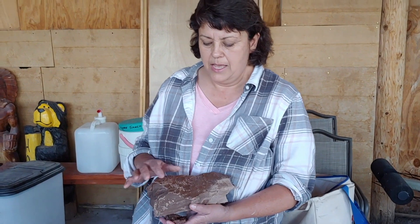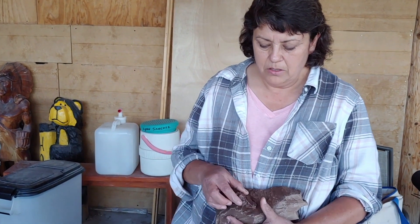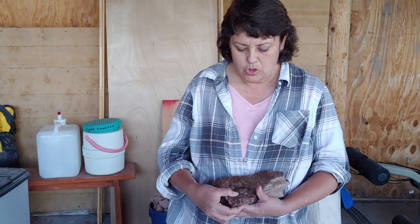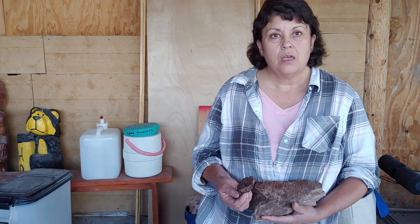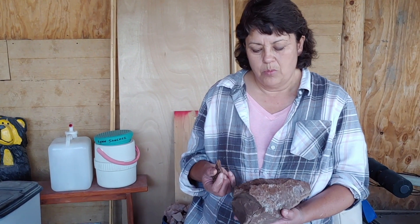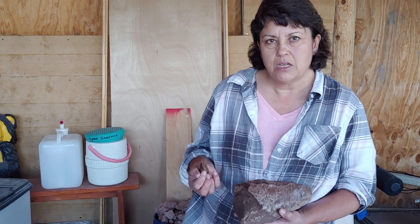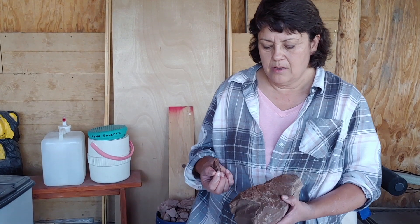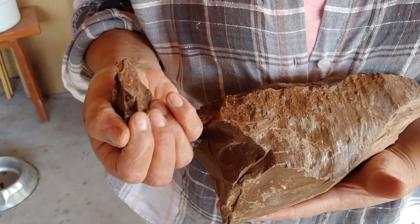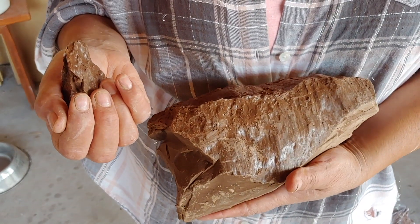This is the clay that we got from the vein, and it comes out literally like chocolate. It'll come out in layers. We'll take this home, dry it first, then soak it, screen it, process it, and mix it. The next step would be to mix it with the temper to make our clay. The whole process from start to finish, just to get the clay ready, would probably take a good six weeks to a month.